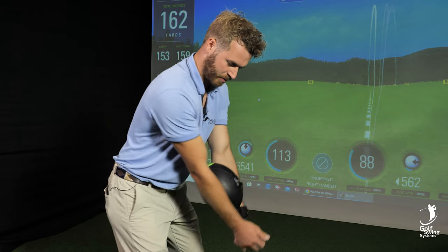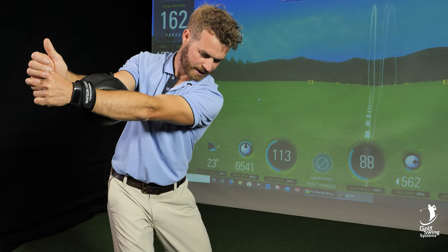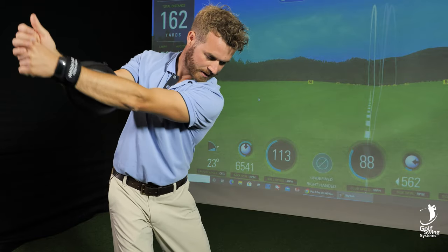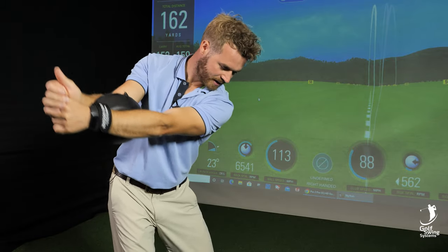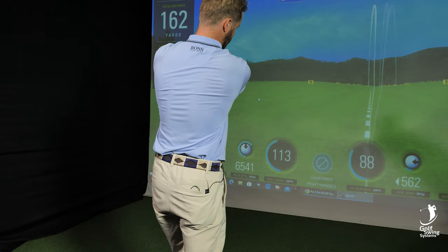And when we turn, we're keeping connected all the way to the top of the swing here. If I had a club, it would be at the top. That's a full rotation for me, and all the way down — keeping connected, keeping connected — and we've got the extension through the ball.